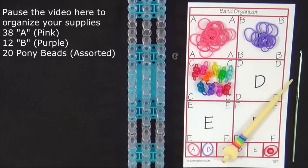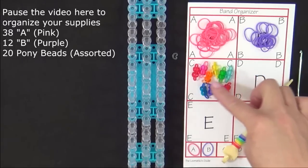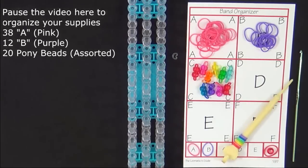To make this bracelet you will need 38 A colored bands, 12 B colored bands, 20 pony beads placed on 10 of the A colored bands, and a C clip. It's a good idea to have these supplies ready before you begin, so pause the video here until you're ready to follow along.